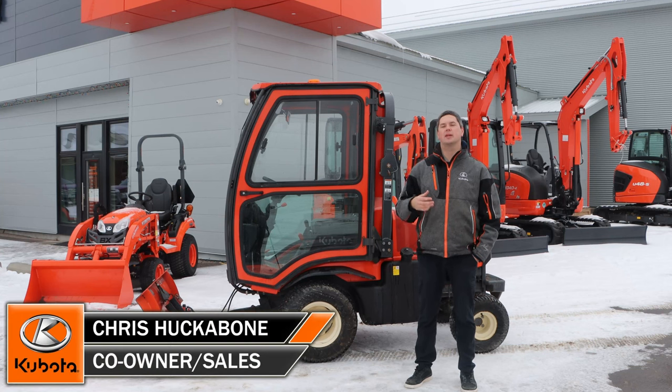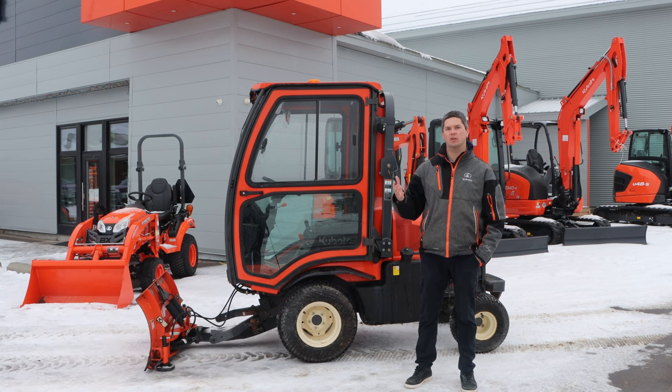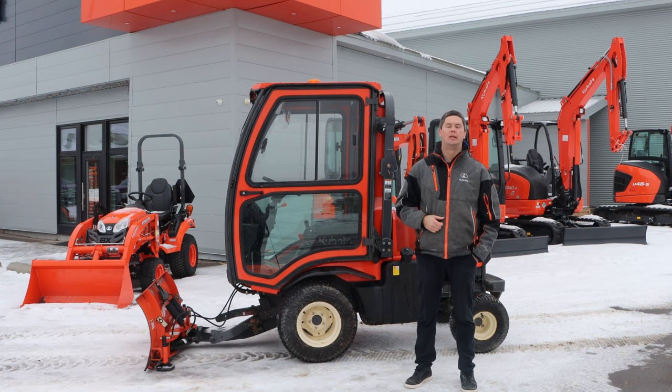Hey, it's Chris here today from Huckleheads Equipment. Today we're going to be talking about the F2690 and how it's all set up for some snow removal here for one of the Canadian winters. So let's jump right into it talking about this blade out front.